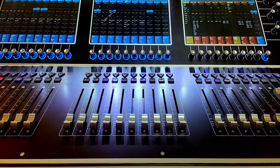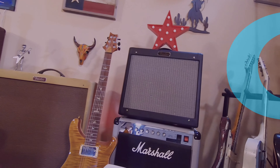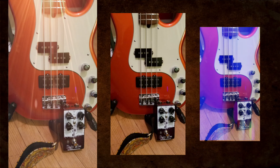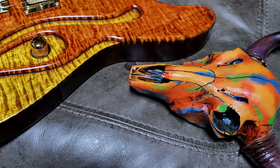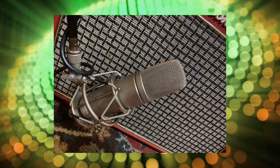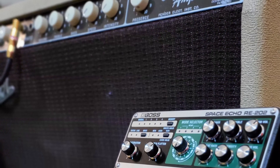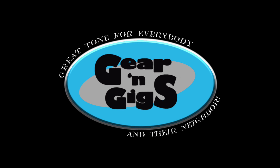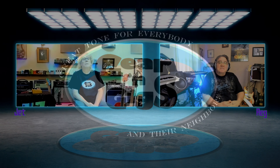Hi to everybody and their neighbor, welcome back to Gear and Gigs. I'm your host Jetstone, so glad you could stop by. Today we are together — me and Reg — in this virtual studio to show you some fun stuff. Kind of a 'just for the heck of it' show. We're going to be doing: how to make your guitar not sound like a guitar. I got the perfect guy to talk about that with me. Reg, say hi to everybody!